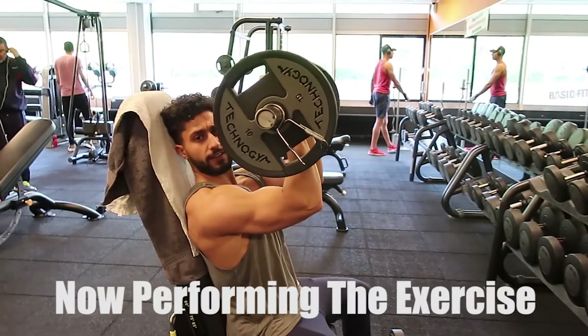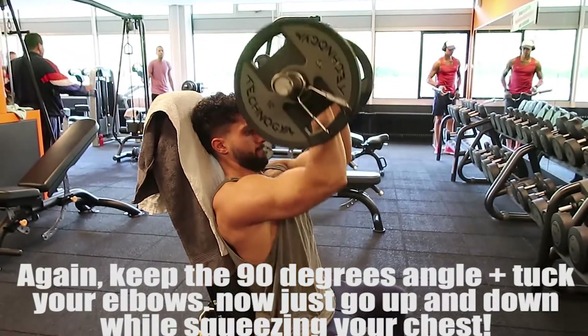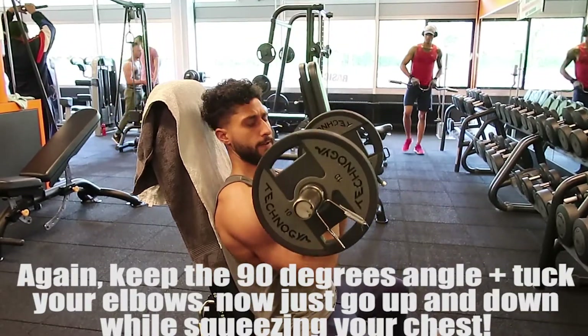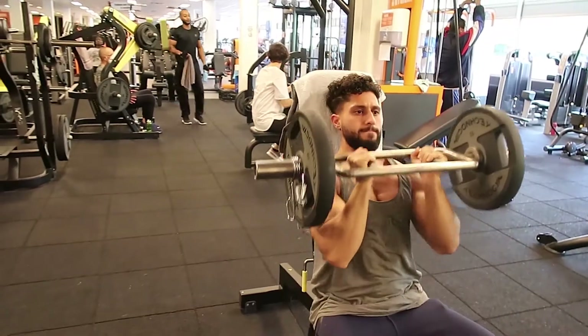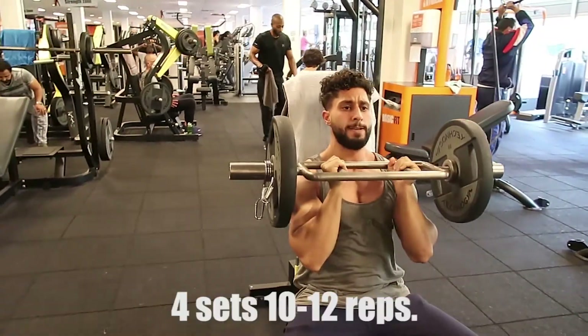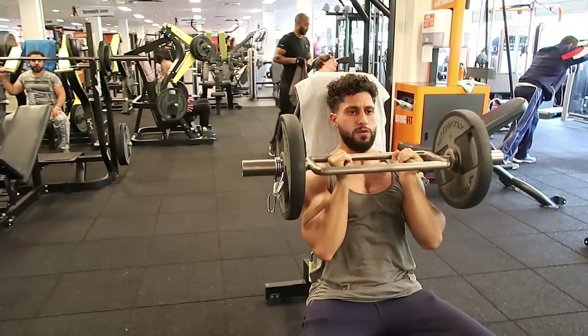This is 90 degrees. And up, up, up, up — one more time, one more time, one more time. Do 10 to 12 reps.